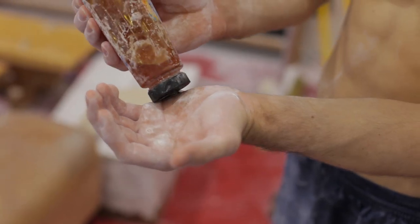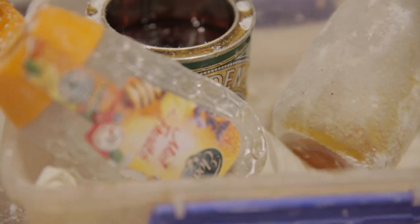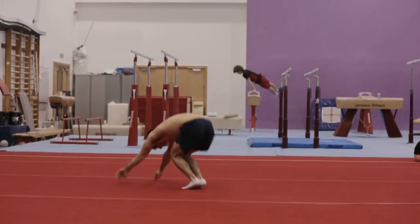We use chalk in the gym — it might sound a bit weird, but we use it on the parallel bars to help us get as much grip as we can while we're swinging underneath.